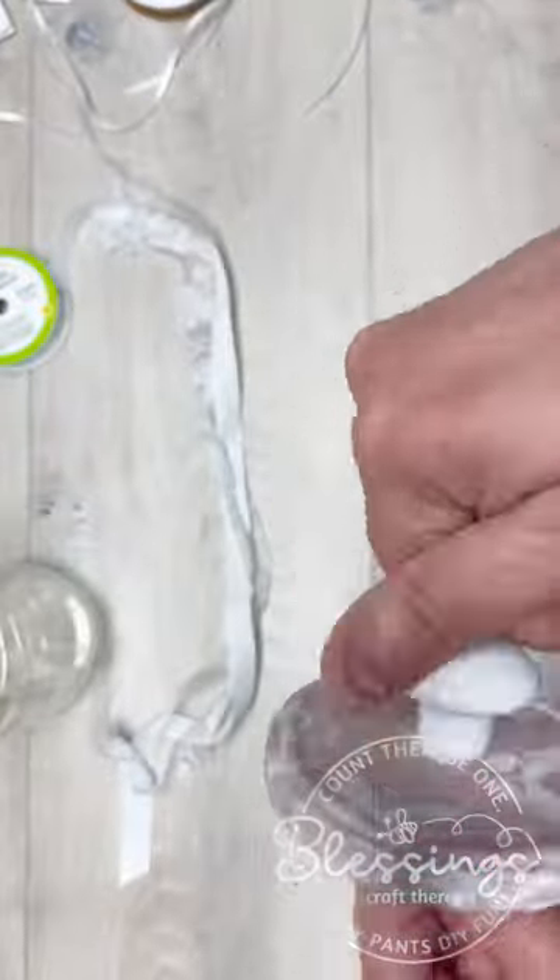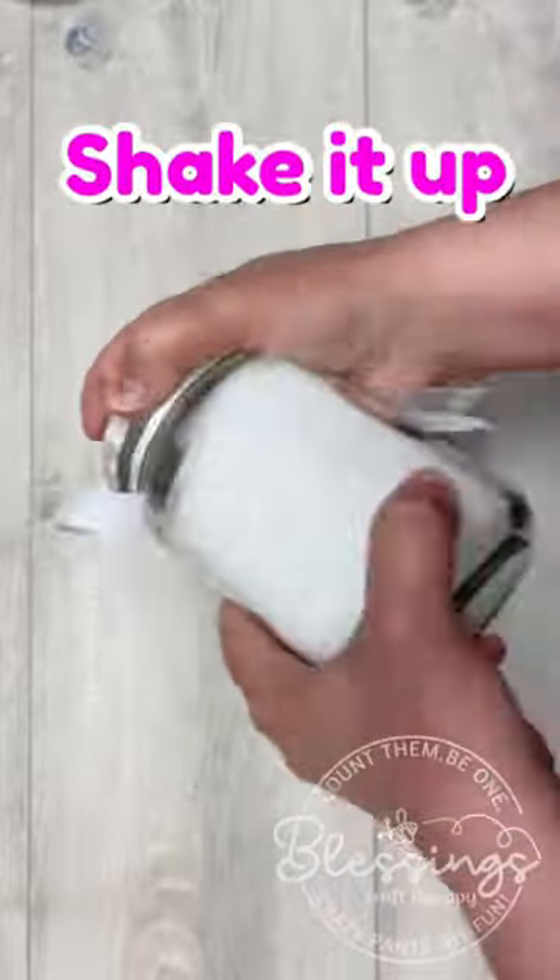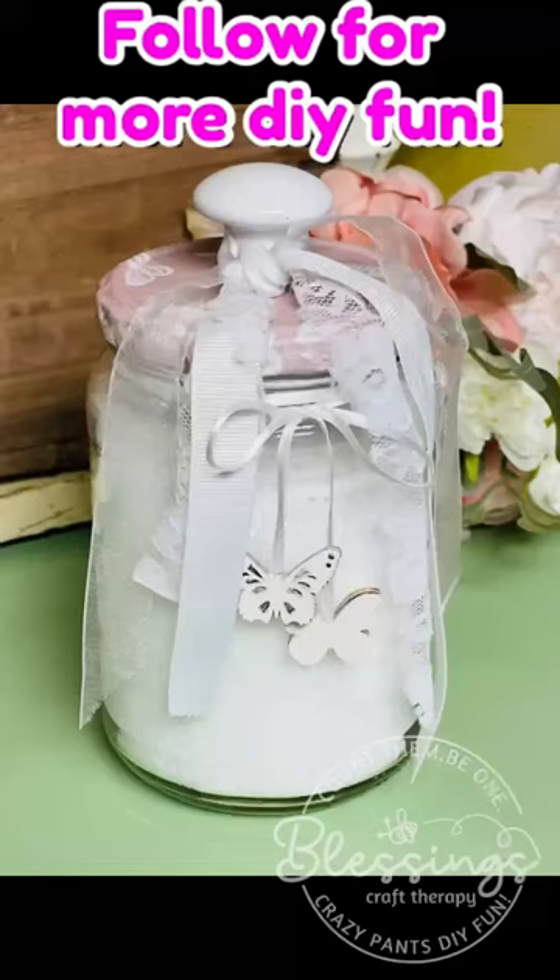If you fill it with some Epsom salts with a little bit of essential oils, it's bath salts. What a great gift idea this is.